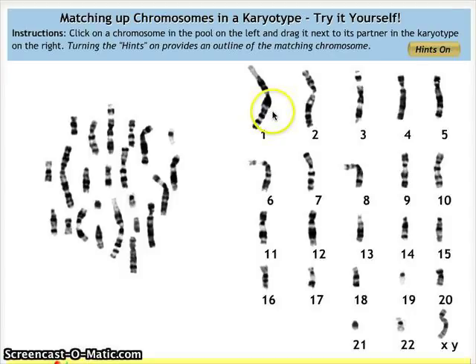Starting with the first one is usually the easiest — we look for the homologous pair that is the longest. There appear to be two candidates. Placing them next to each other, we can see it's slightly off. Near the centromere, one has a dark area while the other has a light portion near the centromere. Here the centromere is in the center of the chromosome — that's a metacentric location — while on the other it's slightly above center, which is a submetacentric location.